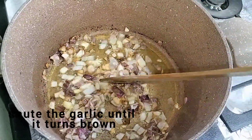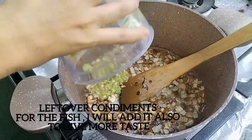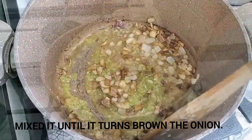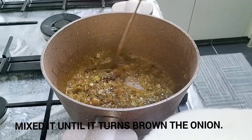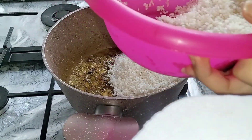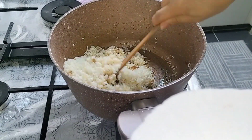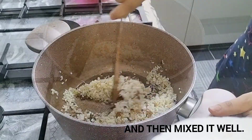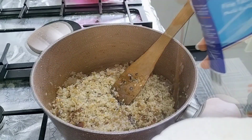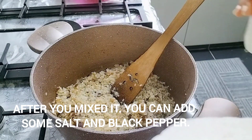We'll try to make some of the ingredients that we want to use. This is a very fun cooking method. I'm going to cook with a good cooking method — this is a very good cooking method. I'm going to put it in the pan.